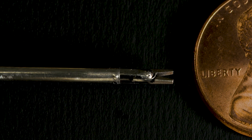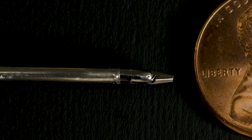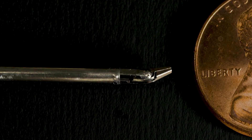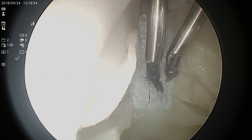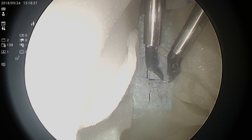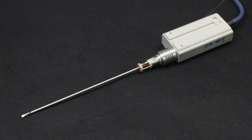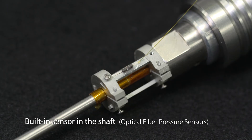The smart tool is less than 3.5 millimeters in diameter and its tip can bend dexterously. The performance of the bionic brain was evaluated using the dura mater model placed in the bionic brain. The shaft of the smart tools has a built-in sensor.